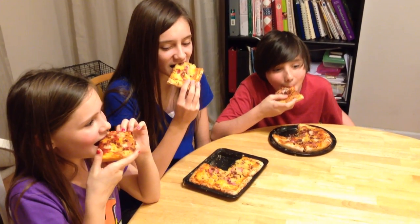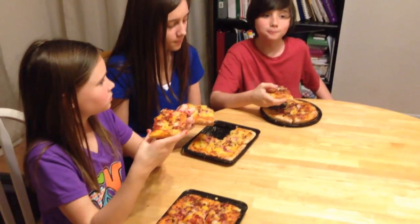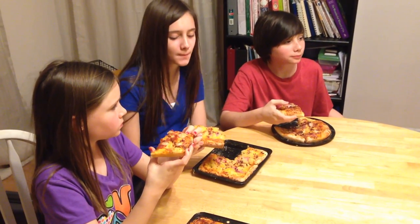The kids are eating their pizza — they made it themselves. I will admit the kids' pizza we went ahead and did in the oven; there's only so much room on the grill and they were getting hungry. How is it guys? It's awesome!